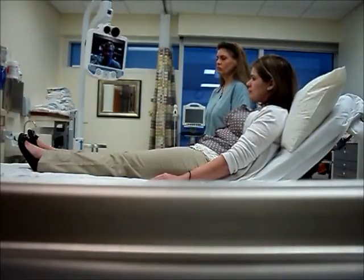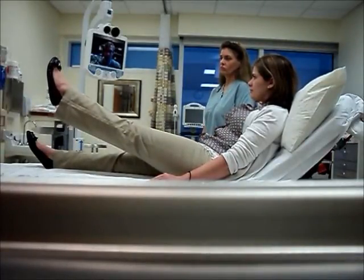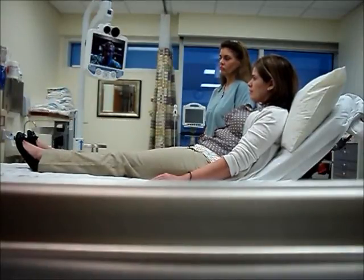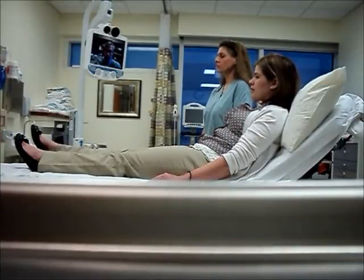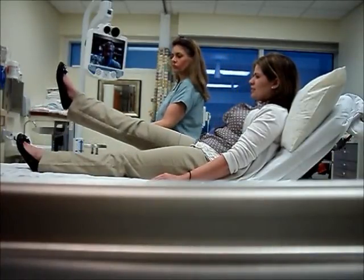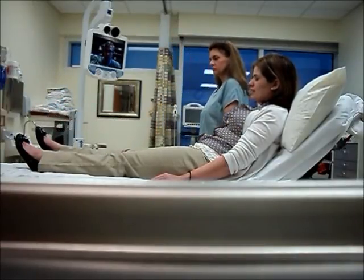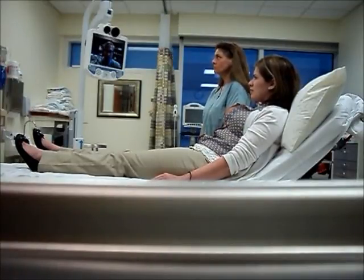And then how about your left leg? Can you hold that up for five seconds? One, two, three, four, five. Very good, you can let that down. And how about the right one? Can you raise that up? One, two, three, four, five — so there's some effort there, and that scores a two.